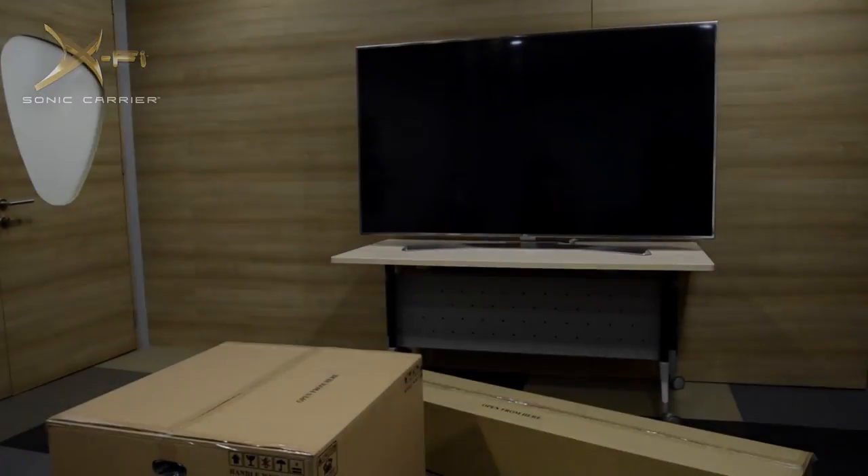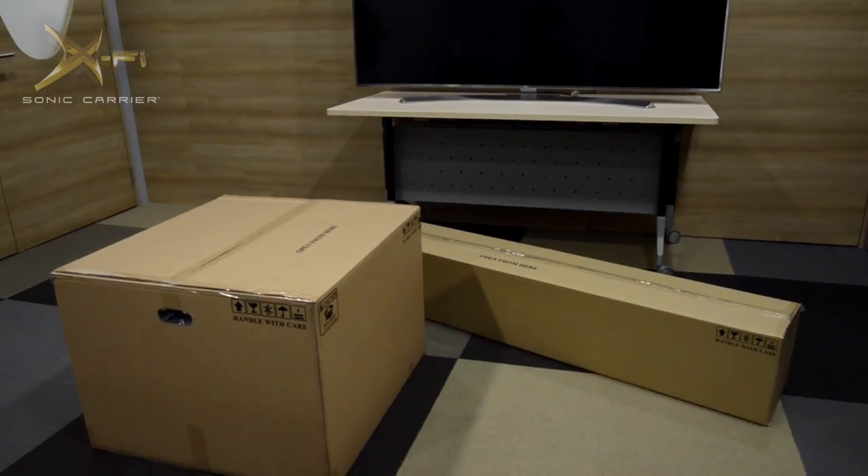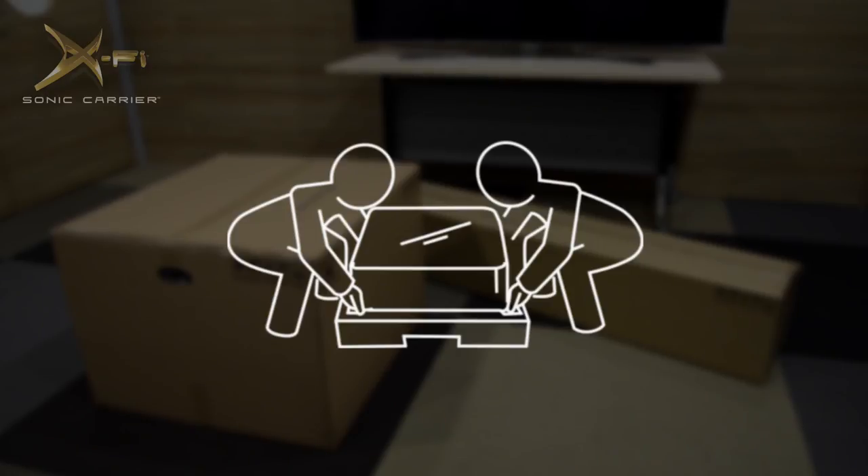When you receive the Sonic Carrier, it will come in two packages. One contains the main console and the other contains the subwoofer. Both units are large and heavy, so we advise that you unpack and set them up with the help of at least one other person.